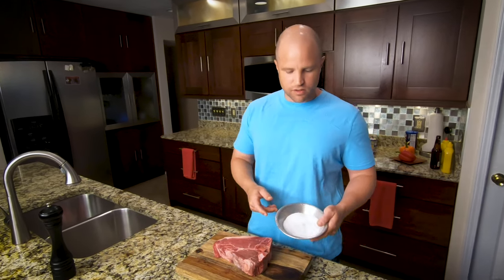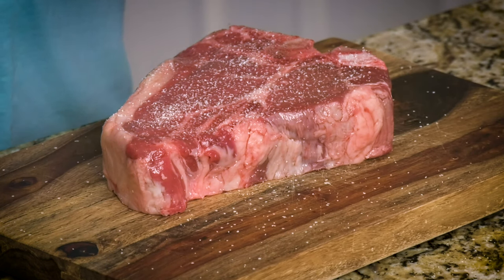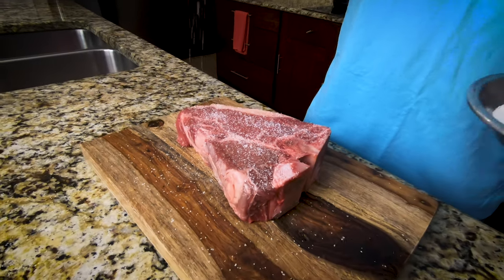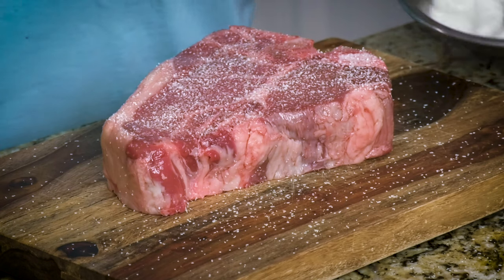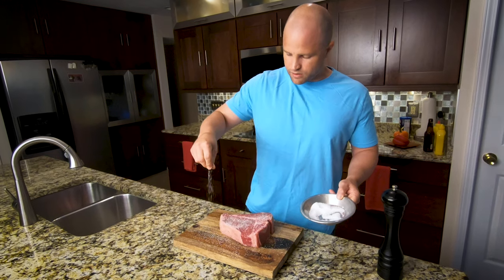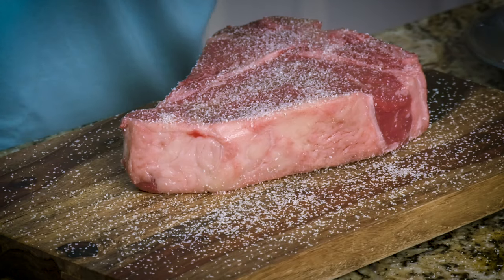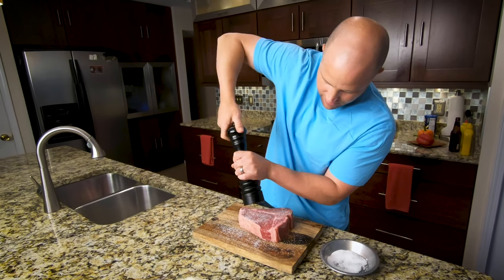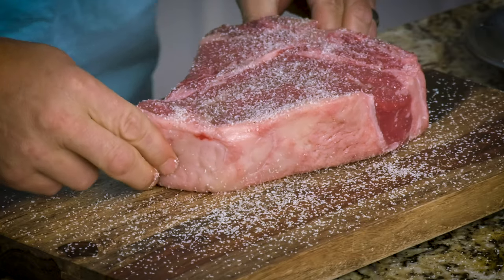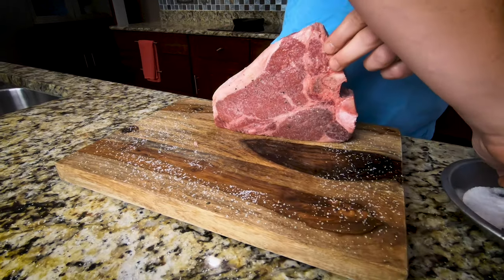We're going to go ahead and get it seasoned — just a little kosher salt and coarse black pepper. We're going to use a lot of salt. It looks like this might be more than what you need, but remember, some of this salt is going to fall off onto the skillet or the rack as we cook. We'll get this on both sides. We're also going to get a little seasoning around the exterior of the steak. Because this is such a thick steak, I want to season the exterior as well — just put some seasoning onto the cutting board and roll the steak back and forth.